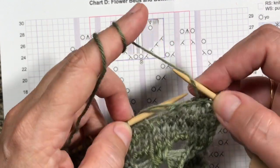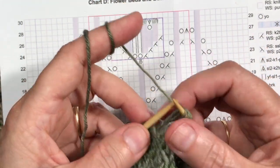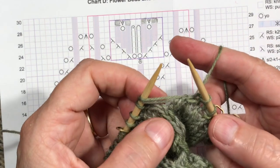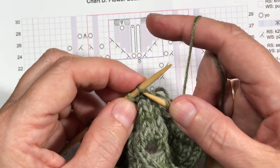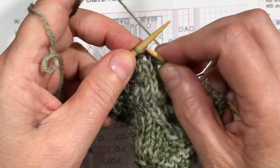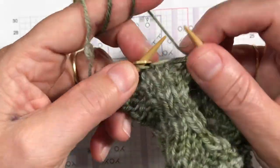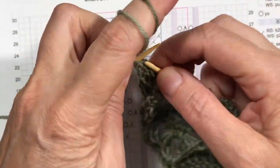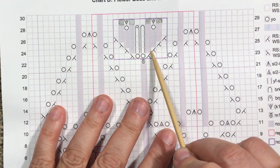Now you're going to do the yarn over by catching it at the same time that you slip those, so you have a third loop going over them together. If you have the yarn in your right hand, the yarn's in the back so you bring it to the front as you slip those, and then it's got to go to the back again to do the SSK. I'm switching back to my main hand for the SSK since I can't do it as well with my right hand. Then we have that one stitch left and finish the row.